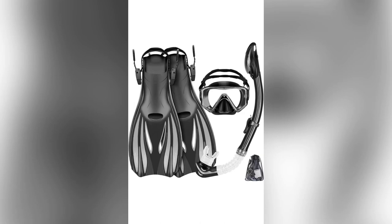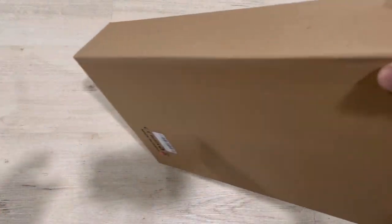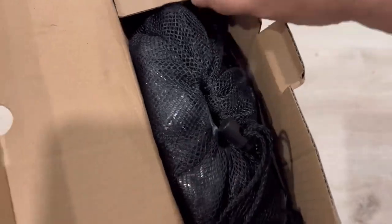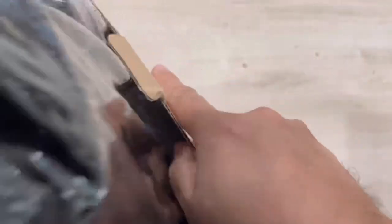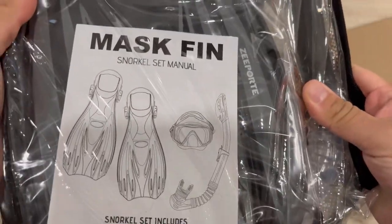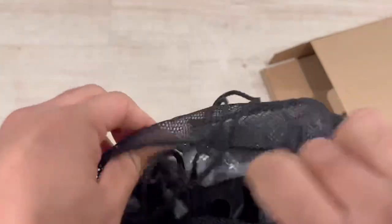Hey guys, I'm showing you this Zportedive snorkeling gear for adults and kids. This comes in a nice pack — a mask, fins, and snorkel set with panoramic view, anti-fog, and anti-leak features. I will show all these things one by one. As you can see, this is the whole pack with a nice waterproof bag to store everything.